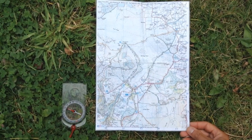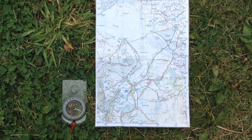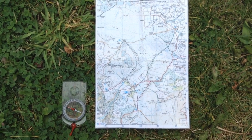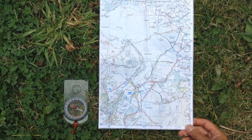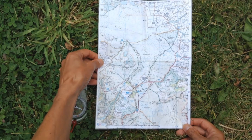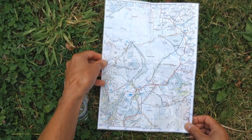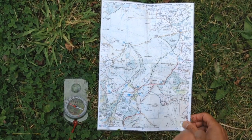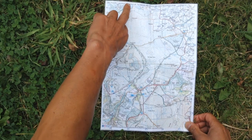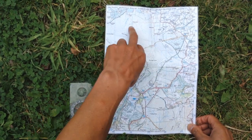Using a compass with a map — you'll notice I've just got a small section of map here, which I've photocopied and laminated, rather than taking the whole map out with me, which would be really unwieldy. On Ordnance Survey maps, they're made so that the top faces north. So on this map I've got north, south, west and east, and I've got some grid lines that run from north to south and from west to east.